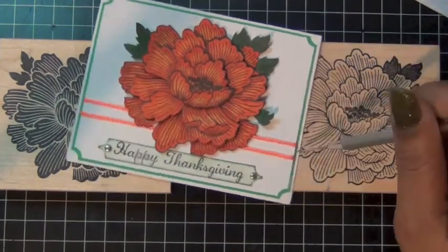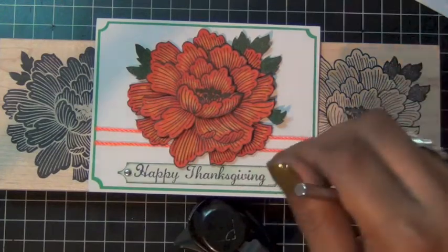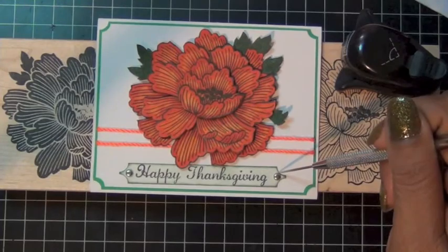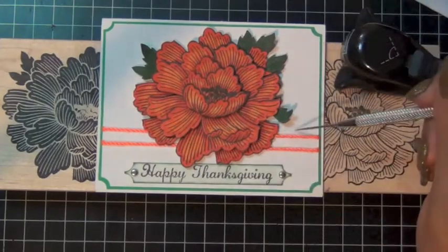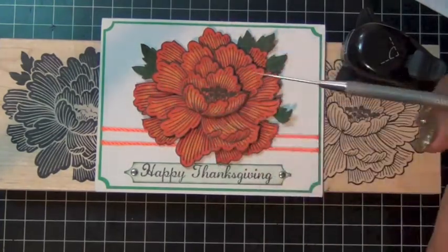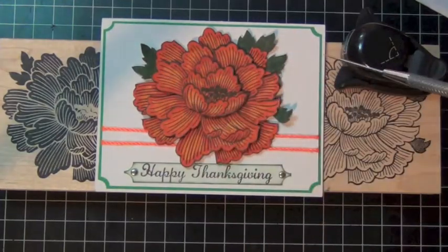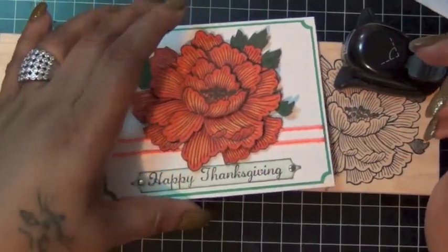Then I stamped 'Happy Thanksgiving' on a piece of cardstock, kind of distressed the background, and used my ticket punch on both corners so it has a point. I added two brads. I used the same ticket punch on the corners of my green and white cardstock, just layering the mat about one eighth of an inch smaller, and added some orange twine. That was pretty much the front of the card.